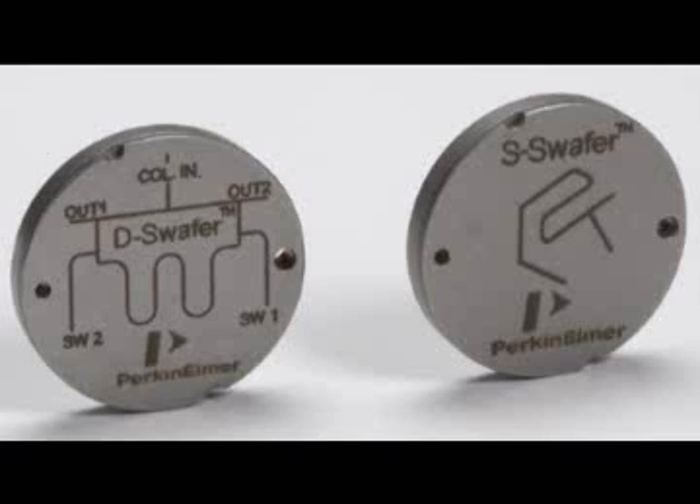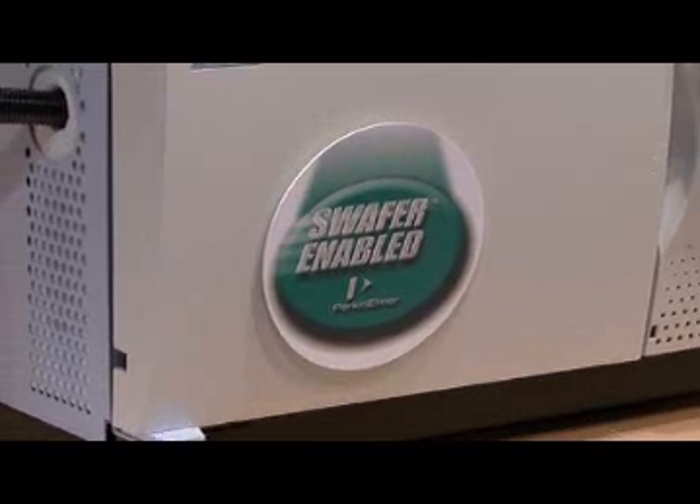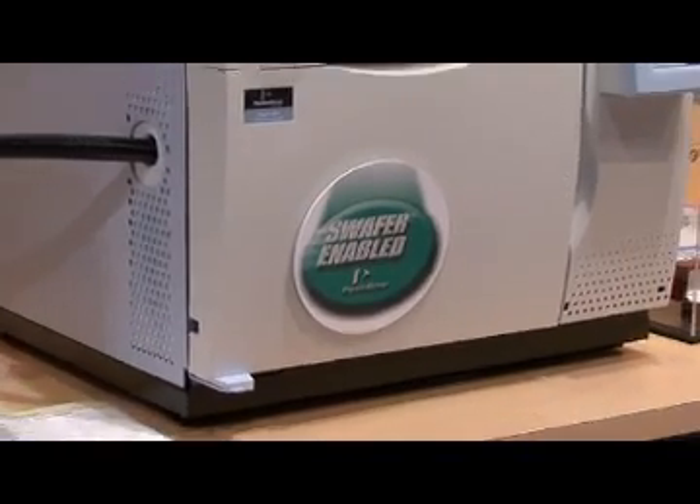We're also releasing the S wafer. The S stands for splitting. With this new technology, we can go up to four different detectors on one injection. We have one injection in the injector, we hit the S wafer, and we can split equally up to four different detectors.